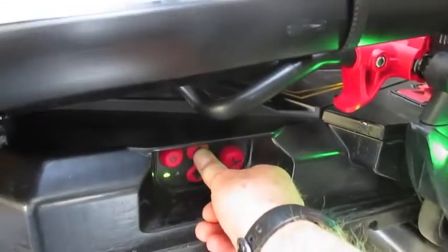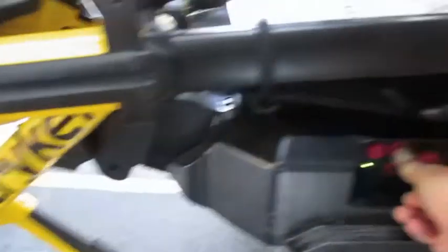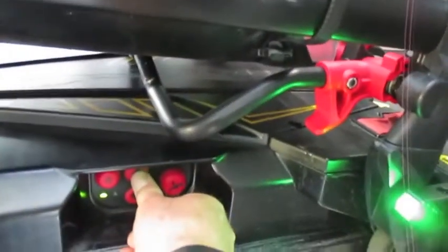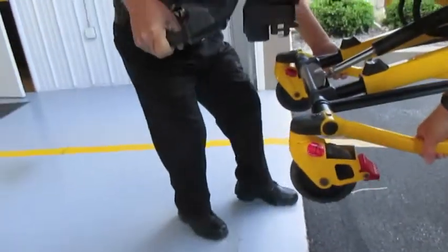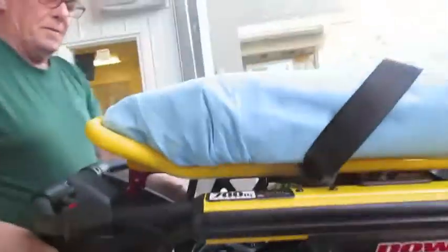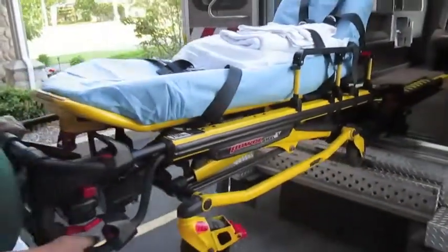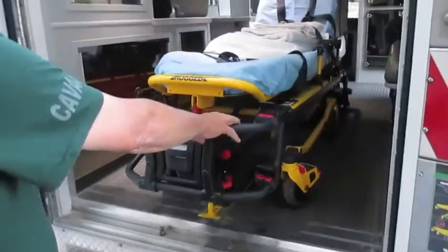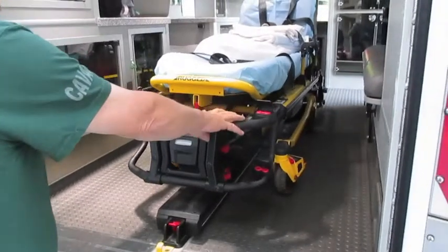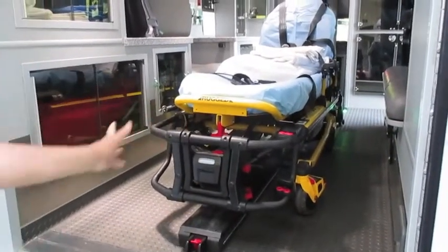We're going to lift up first, which lifts up the whole thing. Now we're going to use the release again and then lift manually. Release — and hopefully it's going to stay up — and away it goes.